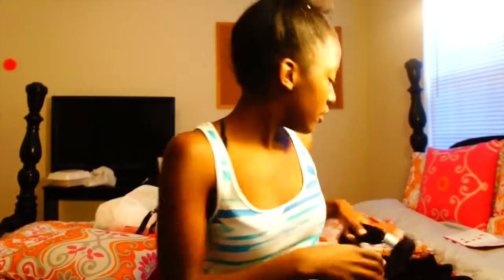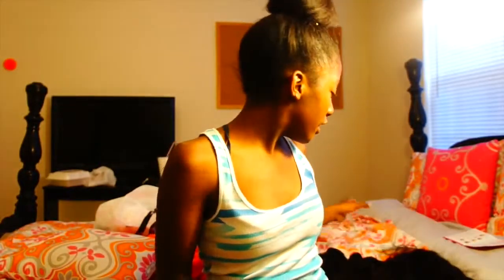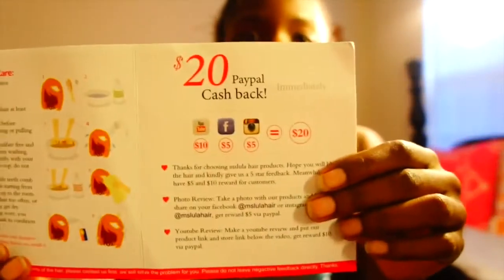And here's the closure. I'm not a professional so I don't know exactly how the closure is supposed to look, but I just know that it's some good hair. It came with this pink card — just so you know, this is from Miss Lula. I'll be back with another review once I get my hair installed, so peace.